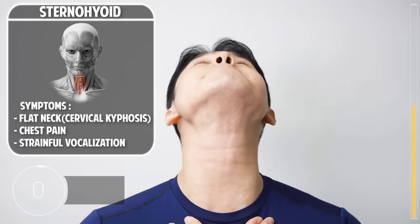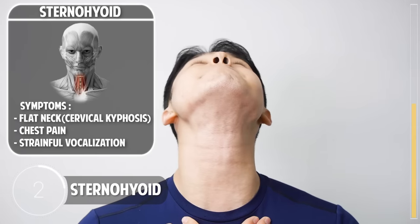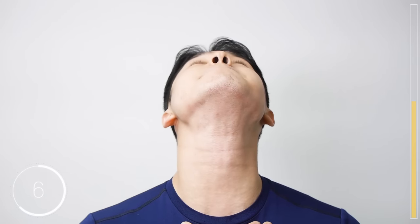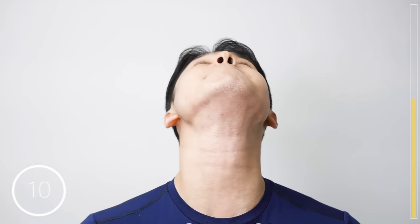The next exercise is very similar to the one we did before, but this time add a movement: move your neck backwards. You feel a nice stretch on the front of your neck. One more set.